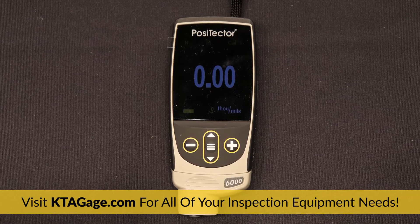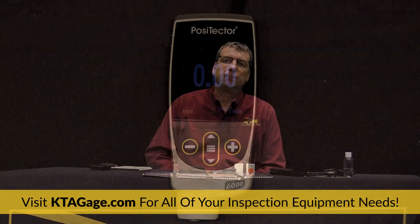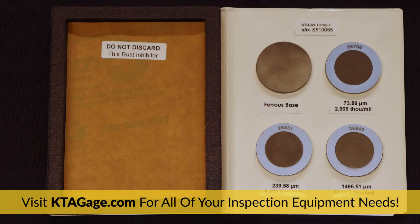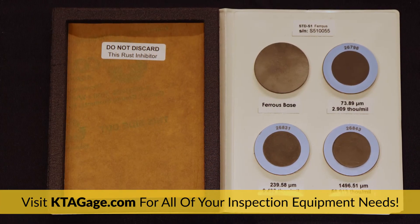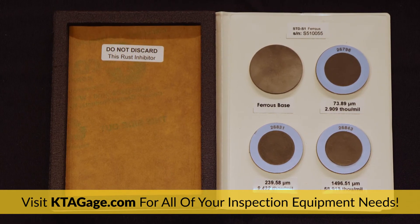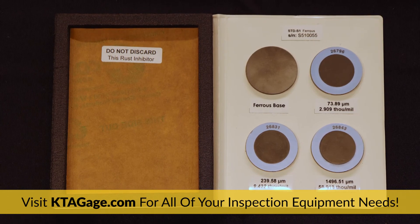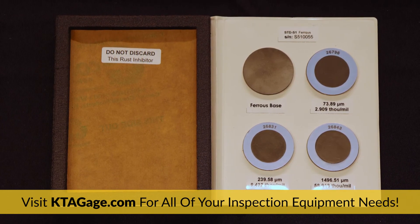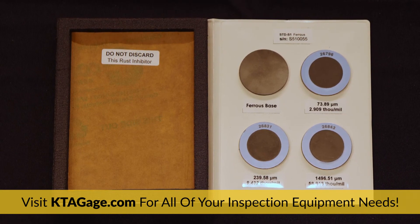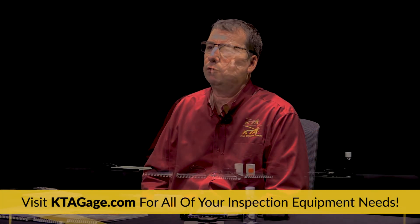The Positector 6000 is made here in the U.S. and is one of the best on the market. The fifth item you will need is a set of traceable coated standards to make sure your dry film thickness gauge is working properly before you use it. Industry standards like ASTM D7091 and SSPC PA2 require that coating thickness gauges be verified for accuracy prior to and after each use in the range of use. The coated standards are very accurate and enable you to quickly and easily check your gauge on site.